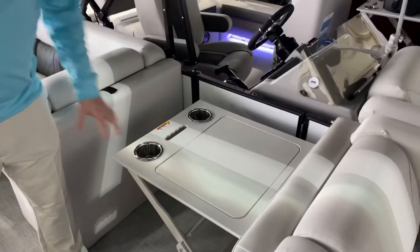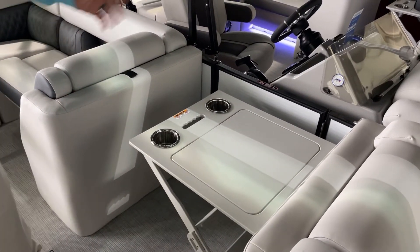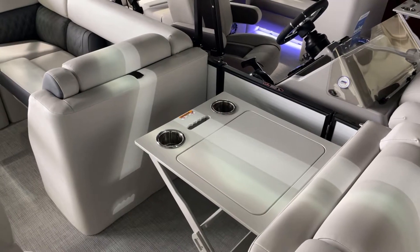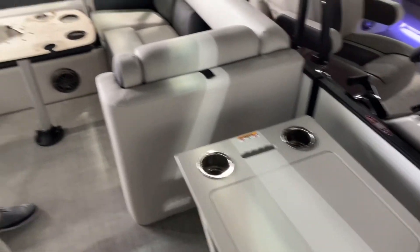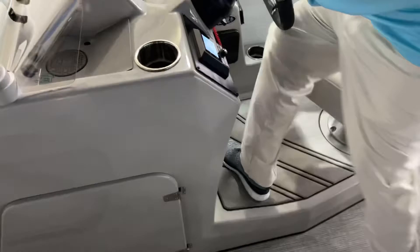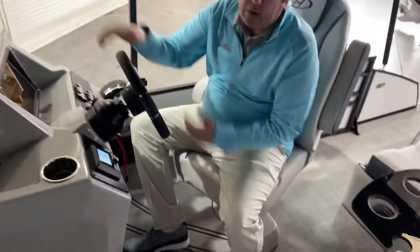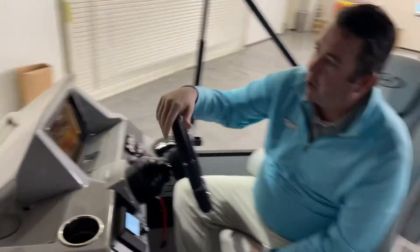Also new for this year, the flip-up table where the changing room used to be. Everybody just seemed to think that the changing room wasn't all that useful — they'd much rather have a table, so we started ordering them that way. Also, a nice elevated helm for this year, giving you a place to sit a little higher so if you've got a tall guy sitting in front of you, it makes it a whole lot easier to see over top of them while you're driving the boat.